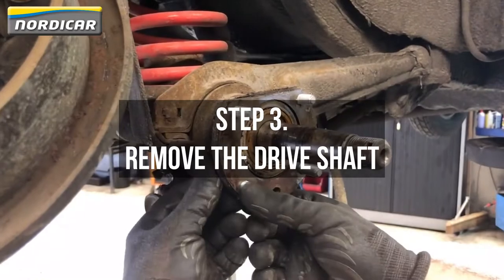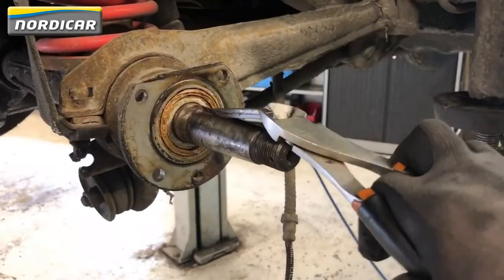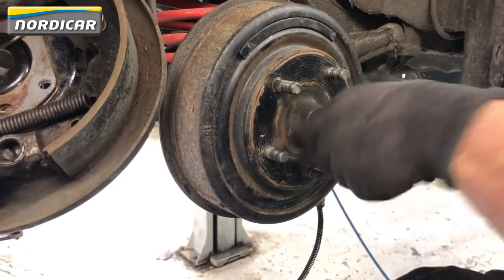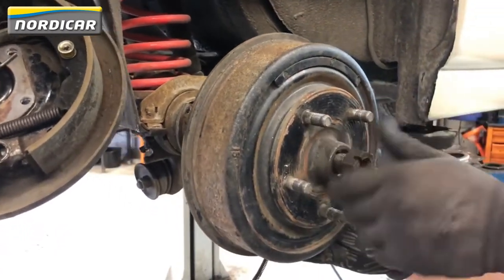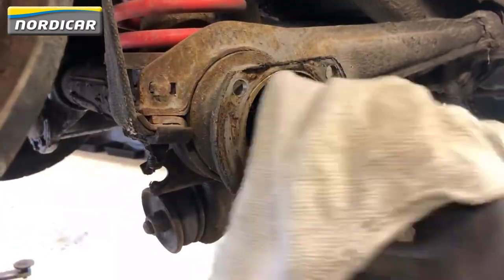Step three: remove the driveshaft. First, we'll remove the shims and the key. Thereafter, we'll place the brake drum back on the driveshaft and tighten the nut. Now pull the brake drum a few times towards you until the driveshaft releases. Remove the nut, the brake drum and the driveshaft, and remove the dirt and grease with a cloth.